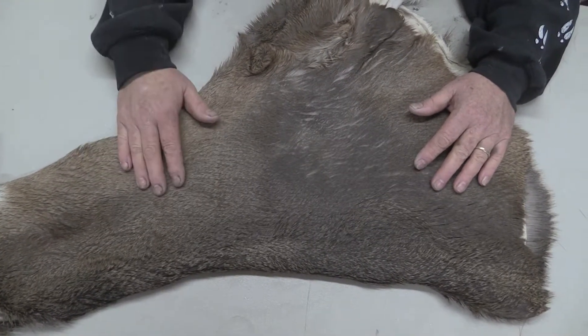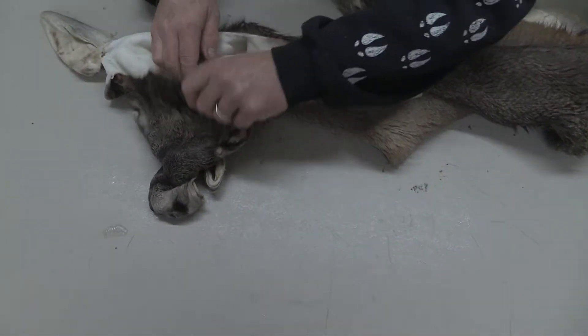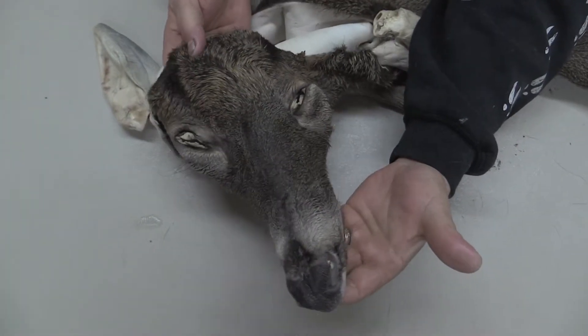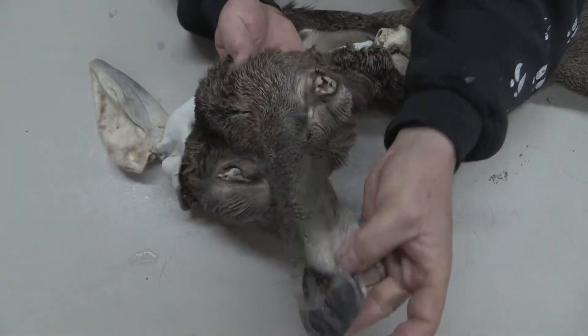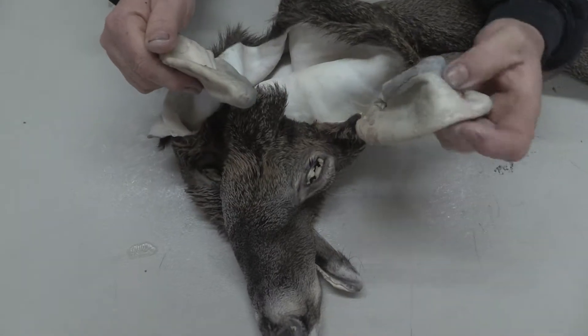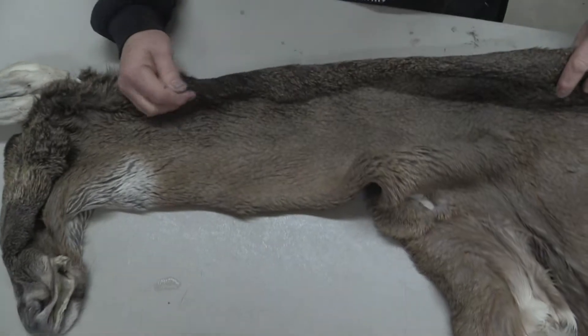It'd be great for a sneak sweep or a wall pedestal where none of that would show. He's absolutely a gorgeous, gorgeous deer in the face. He's got huge eye guards. Eyes are in great shape and they've got some nice color to them. Ears are pretty pristine — might have a bit of a cowlick right there.